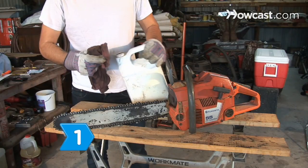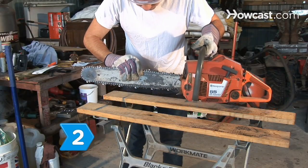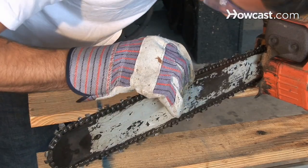Step 1: Clean the chain with mineral spirits. Step 2: Inspect the chain for damage. Take it in for repairs or buy a new chain if the damage is extensive.